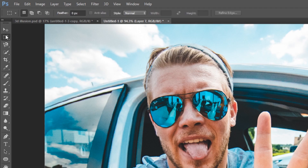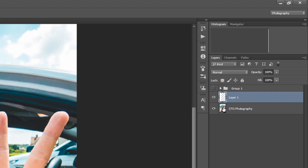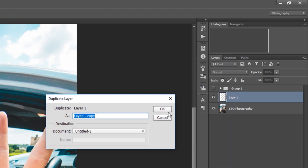First we have to make the frame by creating a new layer and using the select tool to paint a white background, then duplicate the layer and move it onto the other side to complete the frame.